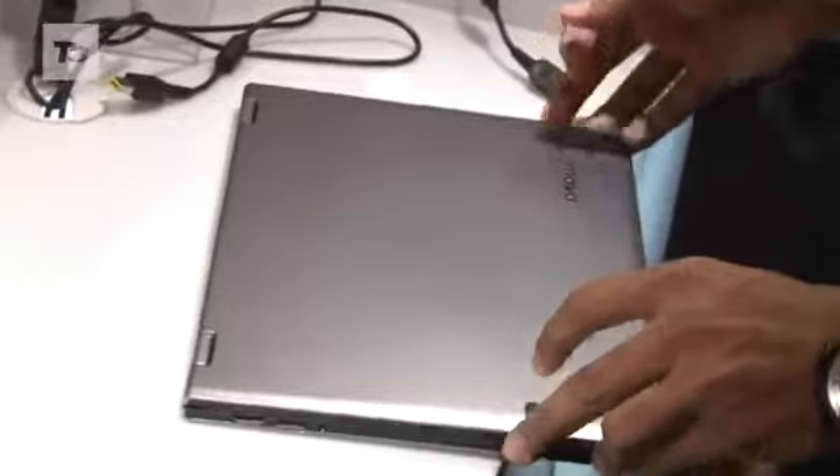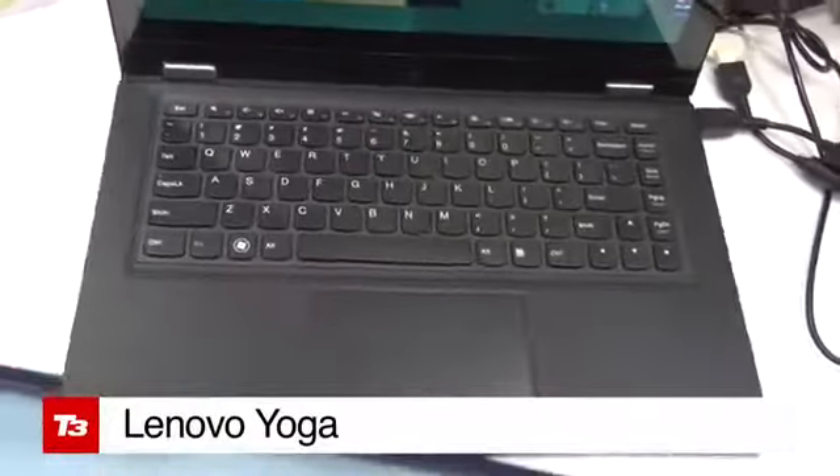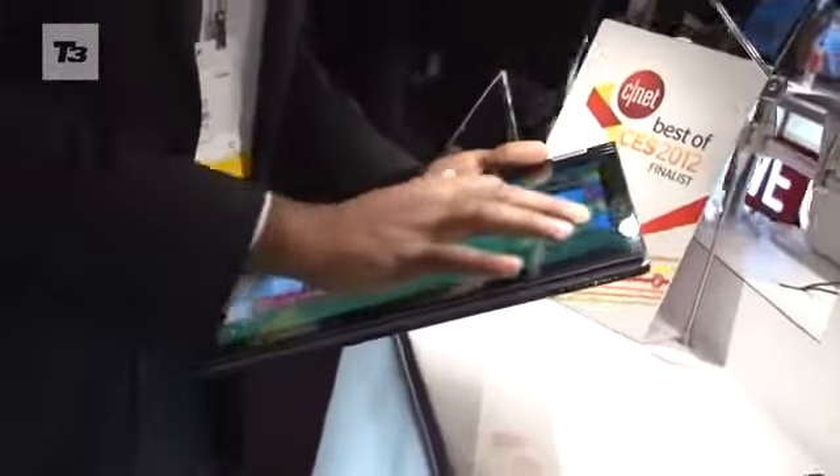The ASUS Transformer Prime has whet our appetite for hybrid tablet-cum-notebooks, and now Lenovo wants a slice of the action with its Lenovo Yoga. It's a Windows 8 notebook which has a 360-degree flip-and-fold design, so you can use it whichever way you want.